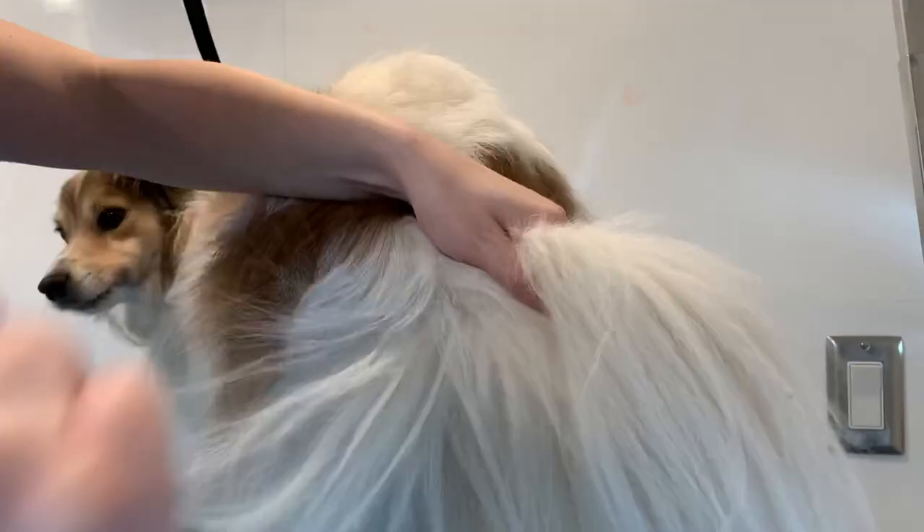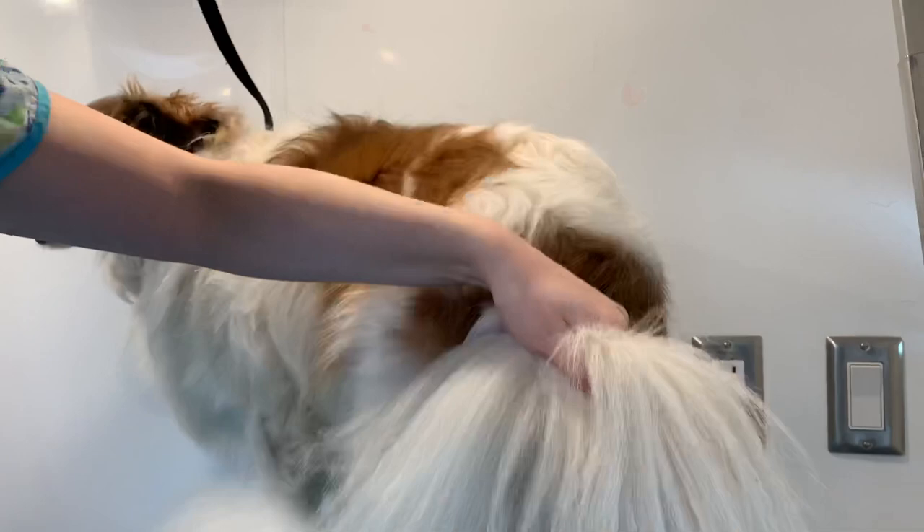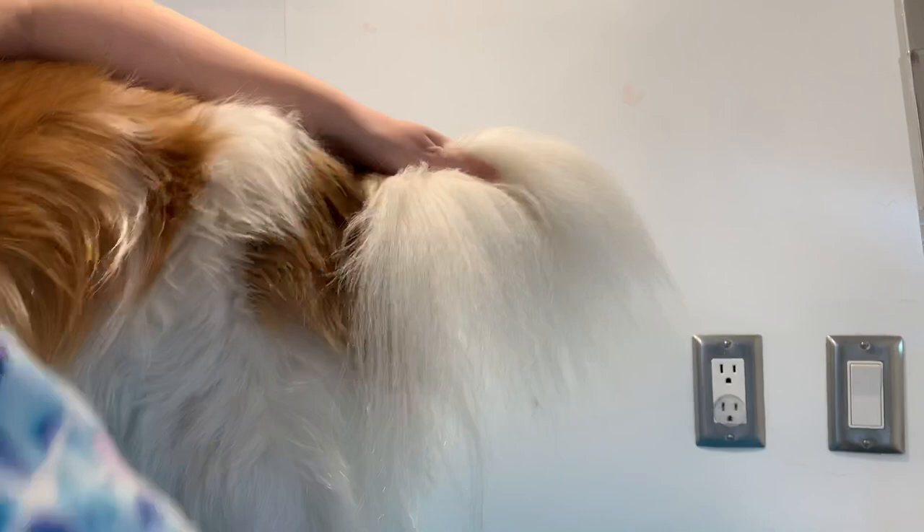Now we are brushing out Boomer's tail here, putting on some of the de-matting spray, and then using my de-matting comb. I hold the base of the tail so that where I am brushing out it's not actually pulling on his skin — so I'm protecting his tail with where I'm holding it. I love to have a nicely brushed out tail; I find the conditioner works way better that way. Why waste all the product and time drying a matted tail?